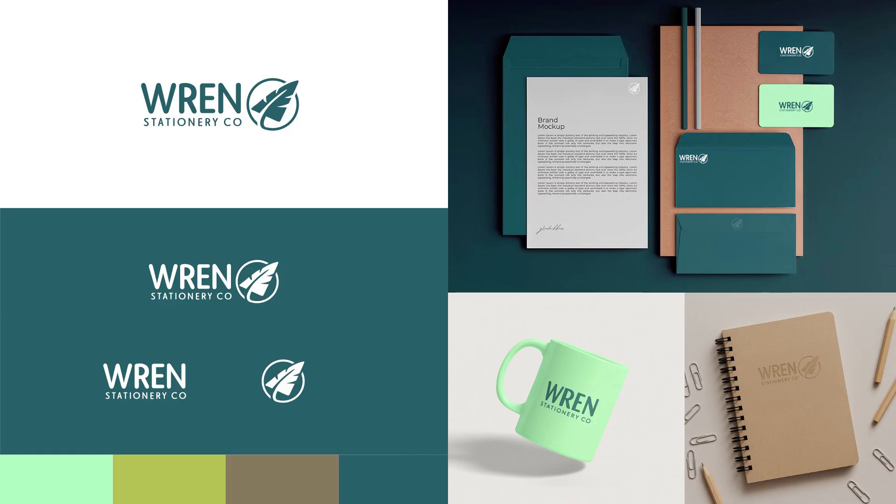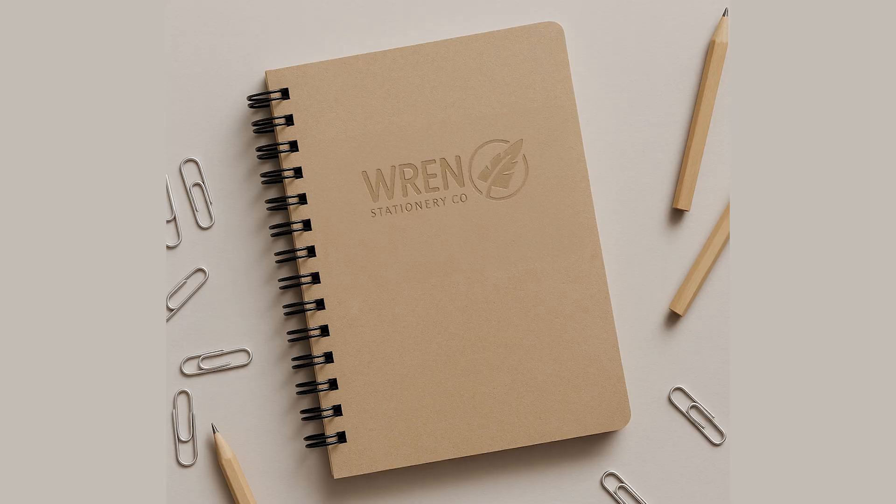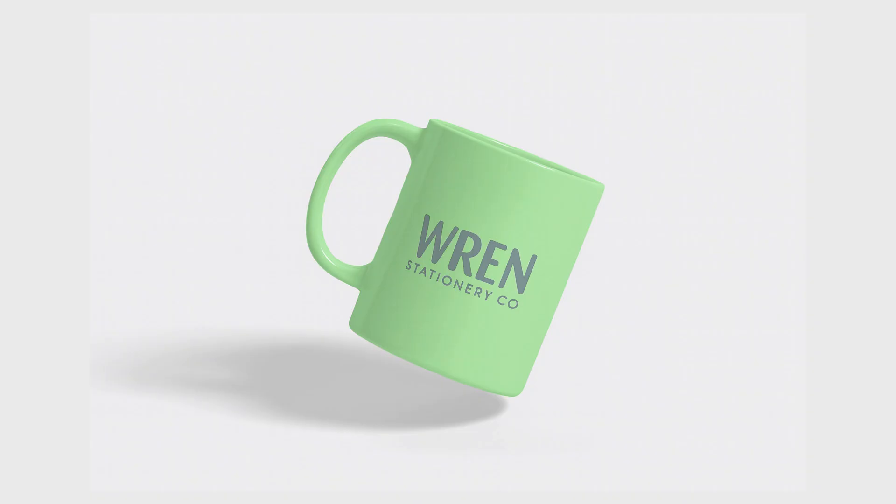Step six is present and deliver. Once you have good rough drafts, compile your work into a simple presentation that shows your process. I always present to my client in person — I never just email a PDF — so I can explain my ideas. The presentation can start with the brief, show the mind map, a few sketches, and then the final design. I also always show the logo in context using mockups that make sense for the client. For Wren Stationery Company, putting the logo on a notebook, planner, or coffee cup helped the client visualize how the logo will live out in the world.